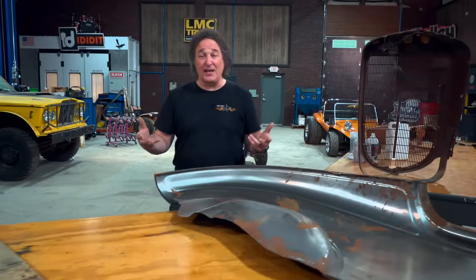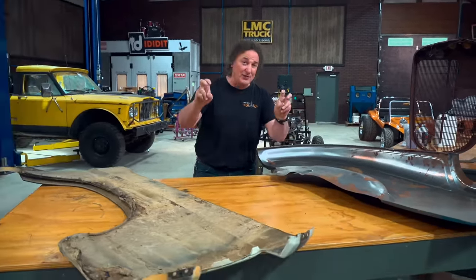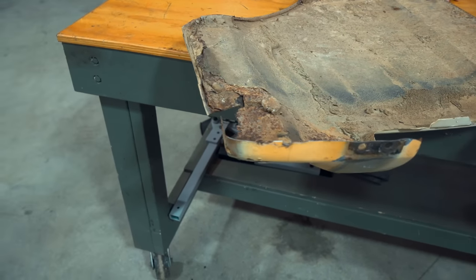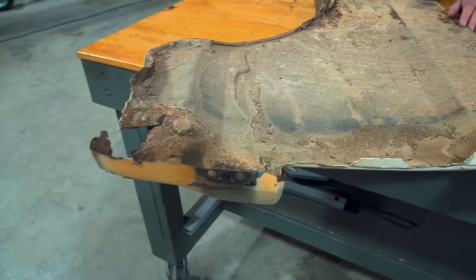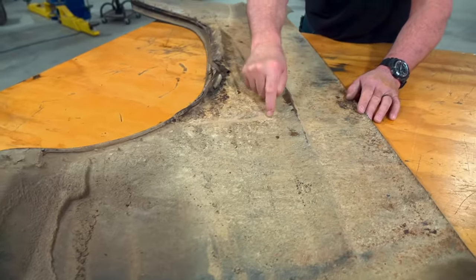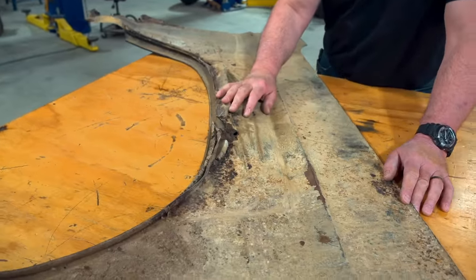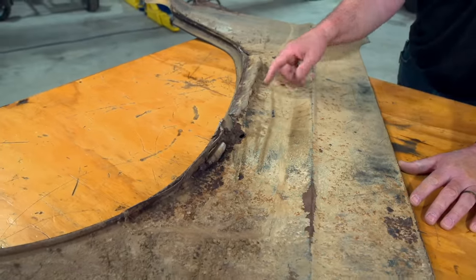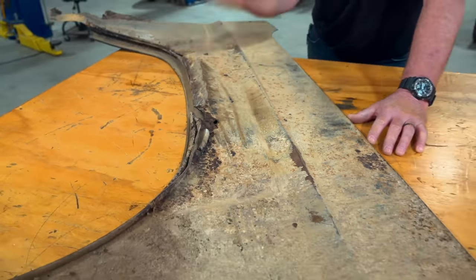The first things we have to understand are the levels of rust and what causes it. When somebody says something is rusted out, that means the metal is gone — it's completely rotten and it needs to be fixed. The only way to fix that properly is to come up into solid metal, cut out the rusty part, and replace it with good metal. Obviously, you don't ever want to put Bondo over a rusted-out area — it's not a good repair and it will always come back to haunt you.